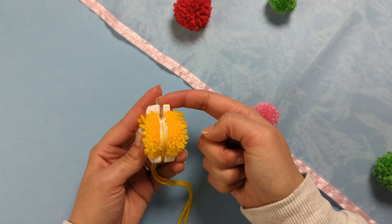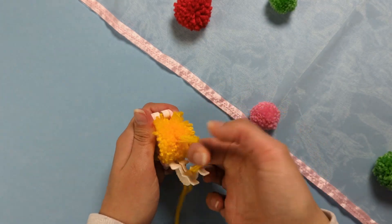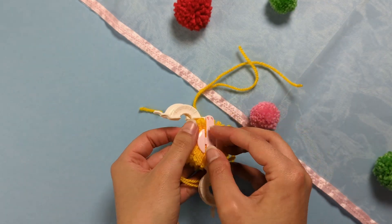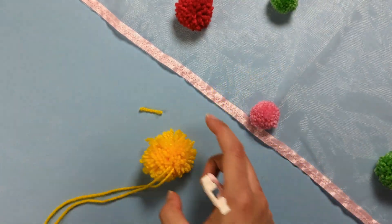To remove the pom-pom from the maker, pull out the two white pieces from the middle of the pom-pom maker on both sides, then pop the middle piece out — and there's your little pom-pom.